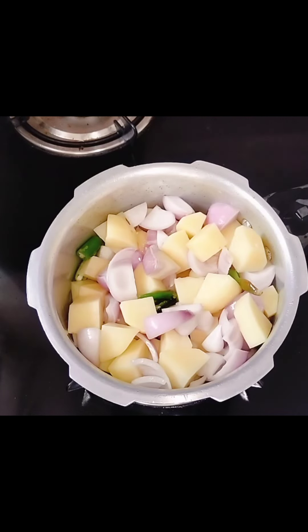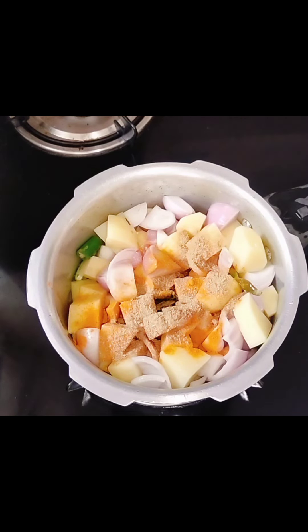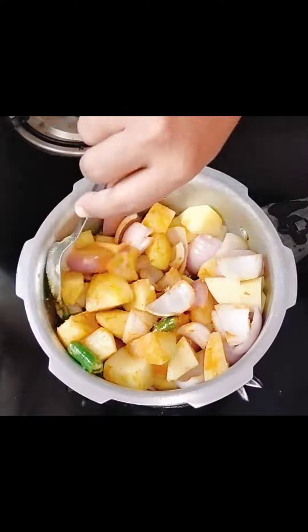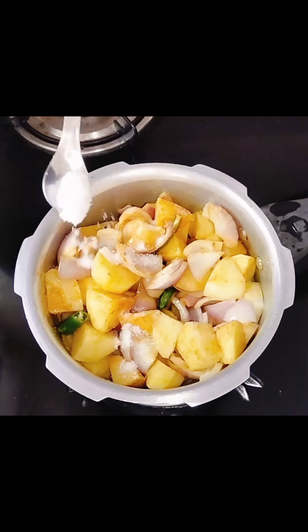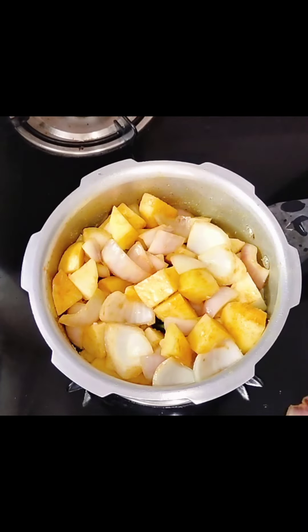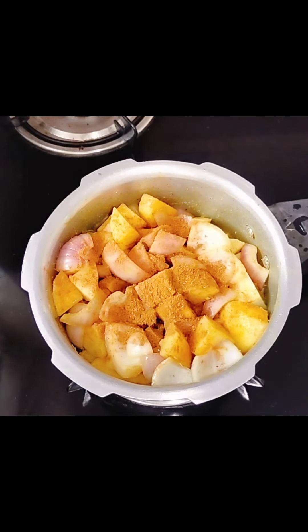I will add a little bit of salt and a small teaspoon of salt.